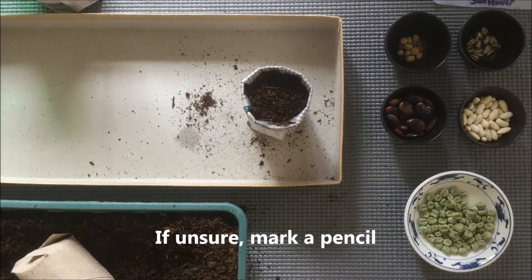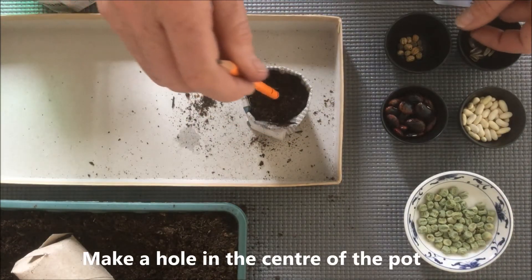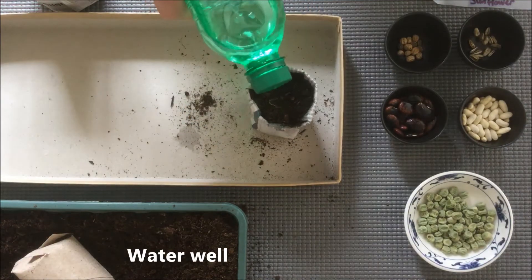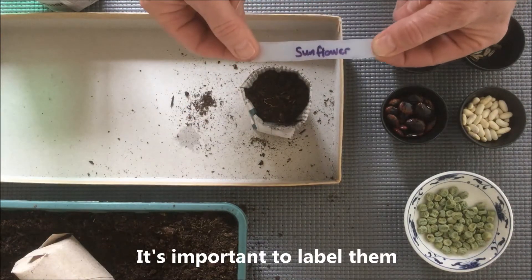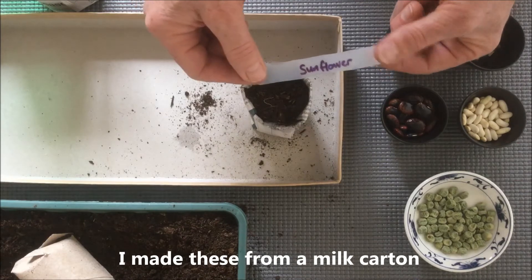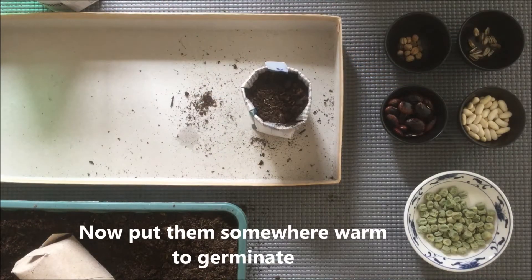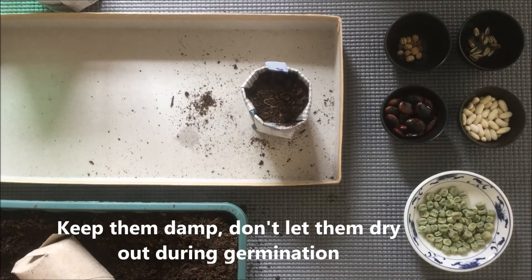And if you're not sure, you can always mark a pencil. Make the hole in the centre of the pot, just pop the seed in. Again give it a little tap to consolidate all the compost, give it some water. It's really important to label your plants as well. I've just made these from a milk carton and I've used a permanent marker pen to write the name of the plant. Put them in a nice warm place to germinate, and make sure you keep them nicely watered — you don't want to let them dry out during germination.